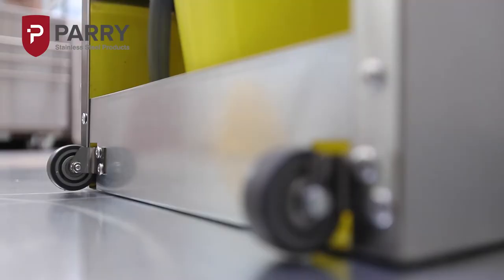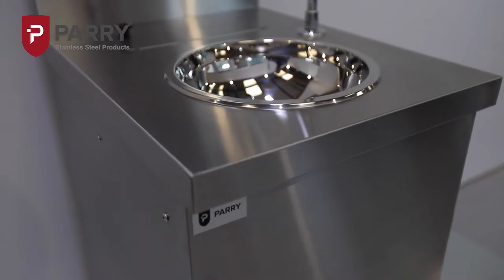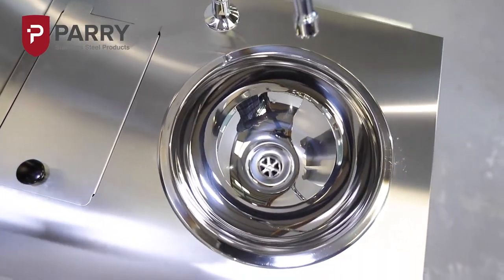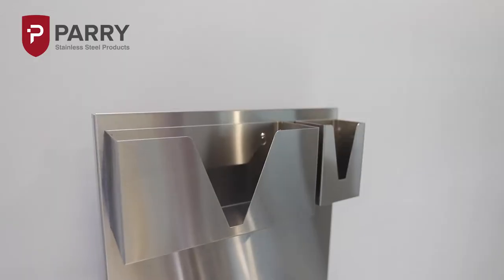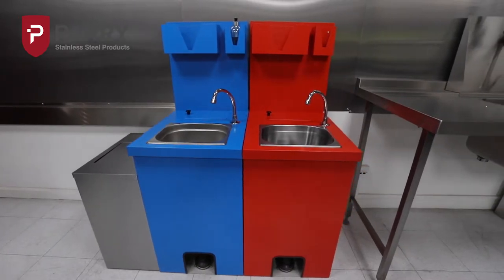The unit weighs 20kg when dry and is fitted with rear wheels for ease of manoeuvring. Also compact in size, the MWBT measures only 450mm wide by 600mm deep by 900mm high, allowing it to fit neatly into small spaces.